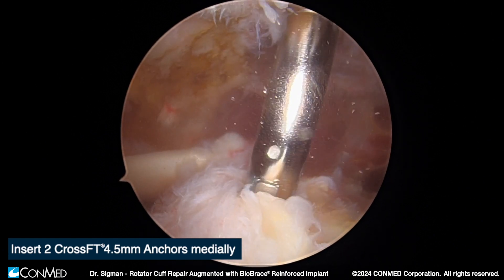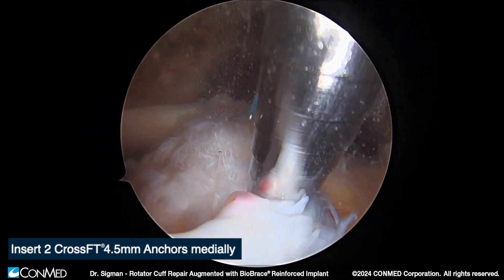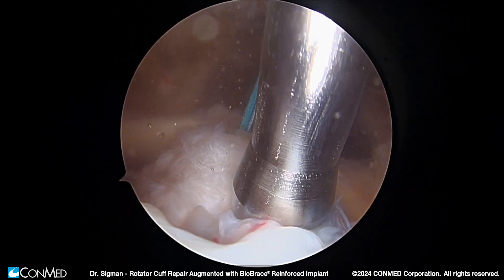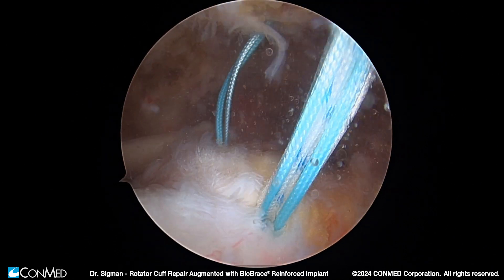We're going to pass one anterior along the medial footprint and one posterior along the medial footprint as well. We'll typically only leave one suture in each anchor, although certainly additional sutures can be passed as desired.